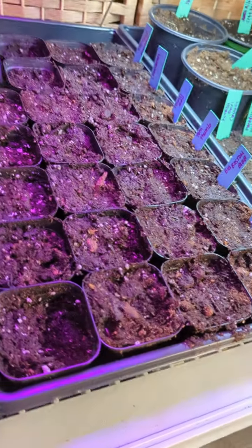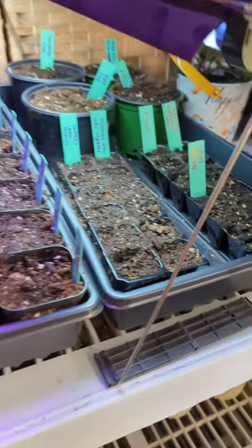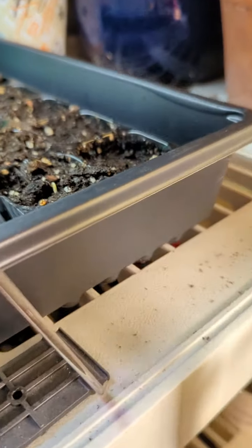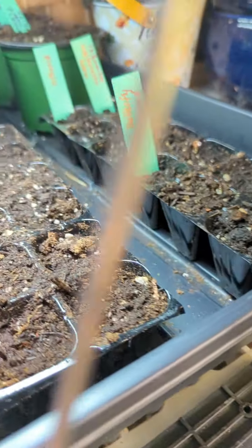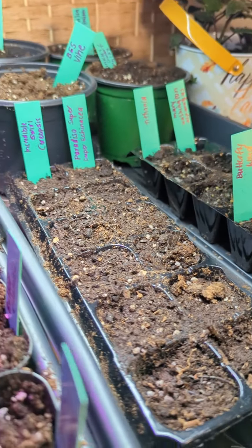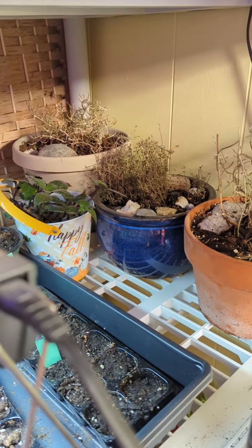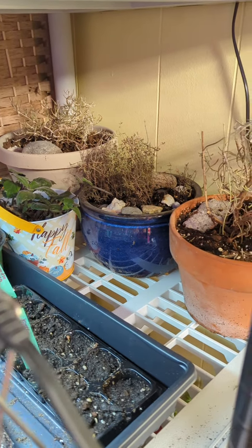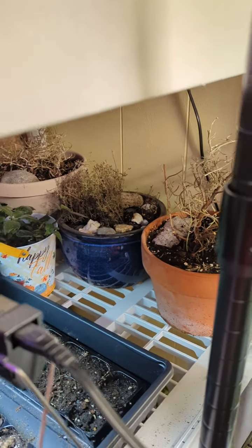These are all the lettuces I just planted — they're going to go here under this light for now. This shelf is a hodgepodge of things. I've got butterfly weed, which just sprouted right there. The rest hasn't sprouted yet. Back there I've got my houseplants, my baby Elvis plant, and some rosemary and thyme that went dormant that I'm trying to bring back to life — we'll see how it goes.